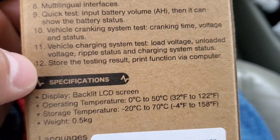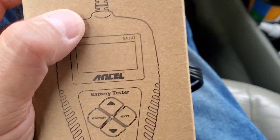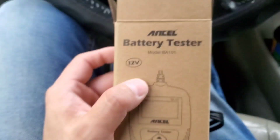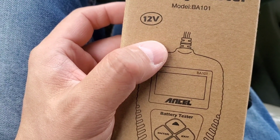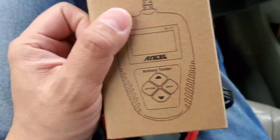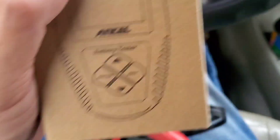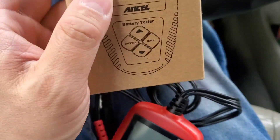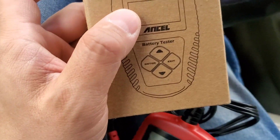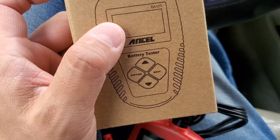A lot of inexpensive battery testers test the battery without a load, so you're not getting a full, accurate reading. This one tests under load, which is really good. I'm going to check the description to see if it tests different battery types or just lead-acid batteries on your car.